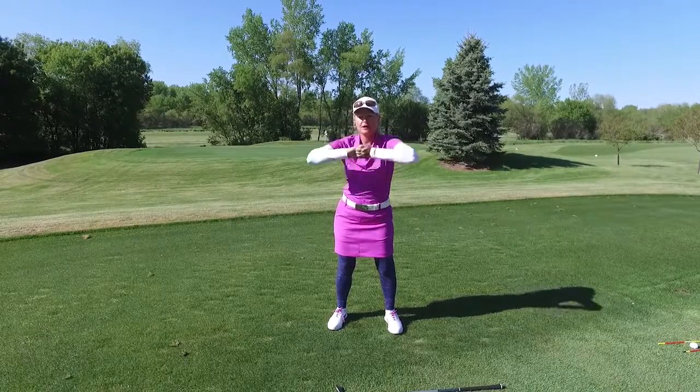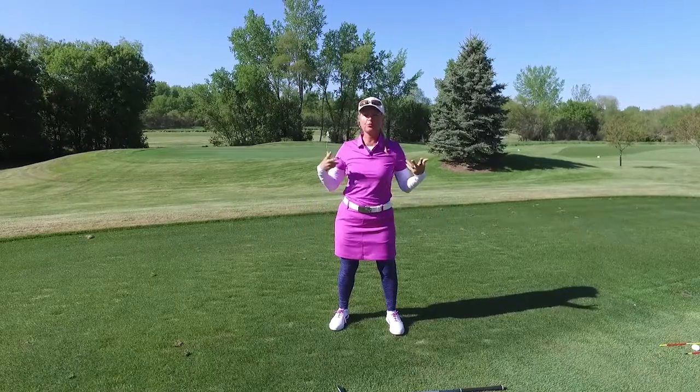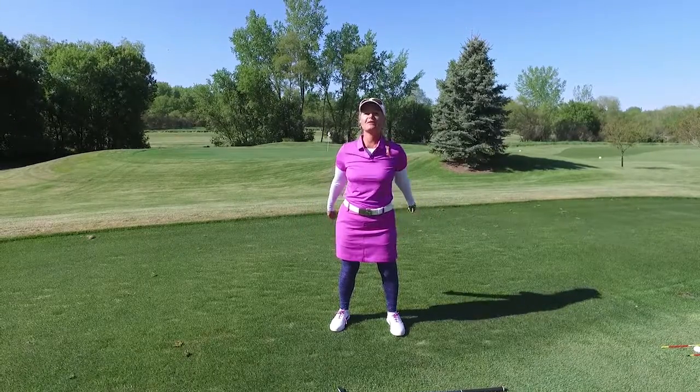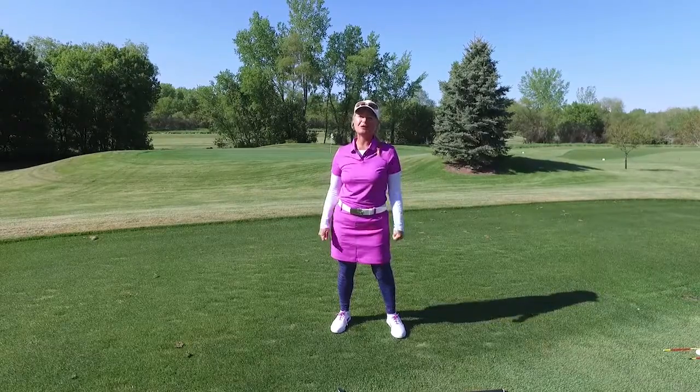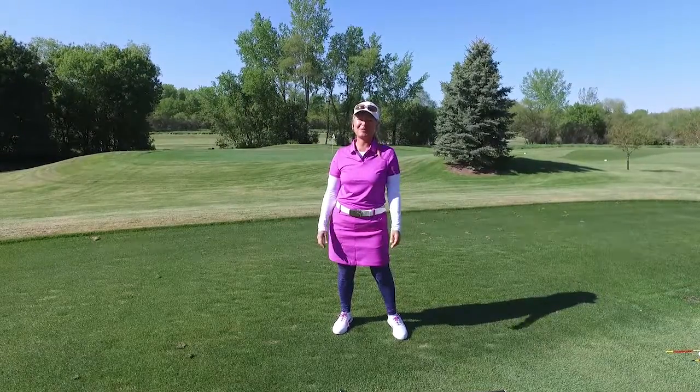And then I'm going to go from side to side. That's a great drill to help loosen up your shoulders. I hope you try that next time you feel tight on the golf course in that shoulder area. And remember, if you need a golf lesson, come see me, Cheryl Mays.